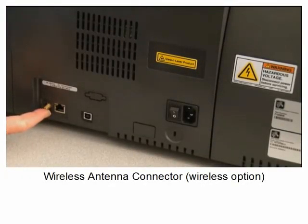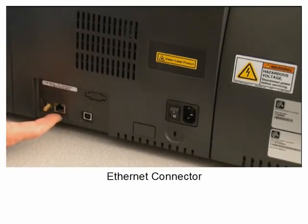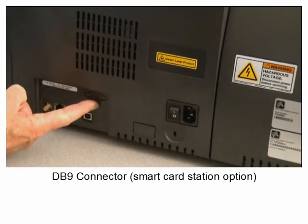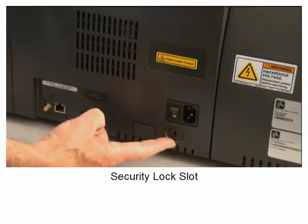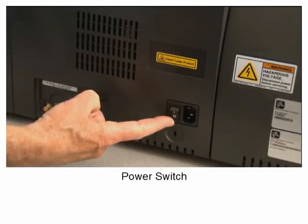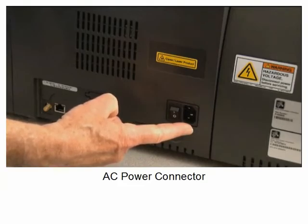Wireless antenna connector, Ethernet connector, USB connector, DB9 connector for smart card station option, security lock slot, power switch, AC power connector.